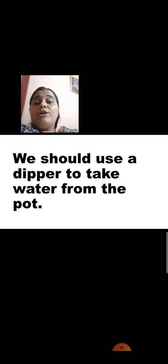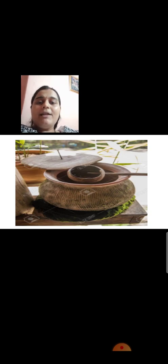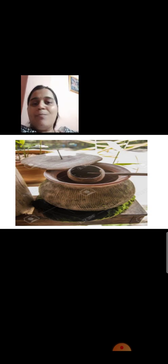We should use a dipper to take water from the pot. See this picture — this is a clay pot and the dipper is made from a coconut shell. You can make a dipper from anything: plastic, steel, or even a coconut shell. When we break a coconut, it makes two hollow round parts. You can make a hole in it, stick a straw or any other handle available in the house, and make your own dipper. Wash that coconut shell properly with water before using it. It is very easy — you can try this at home.